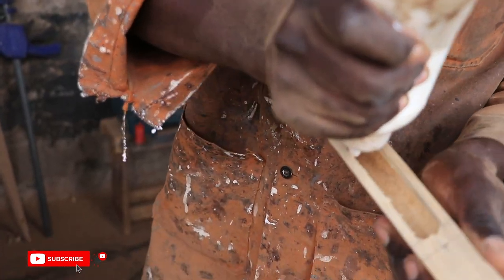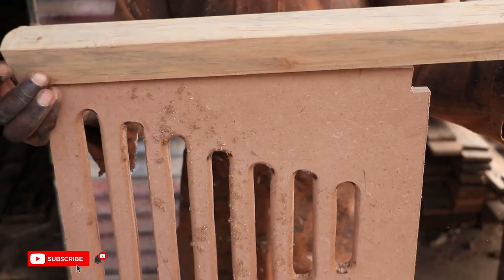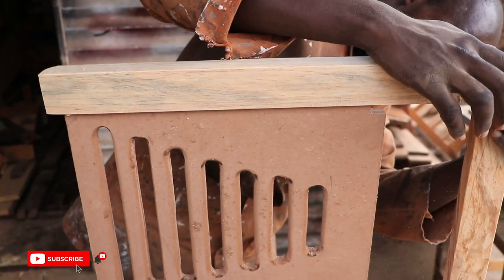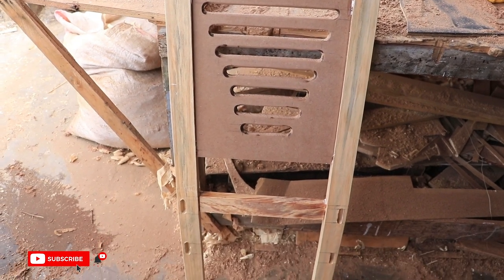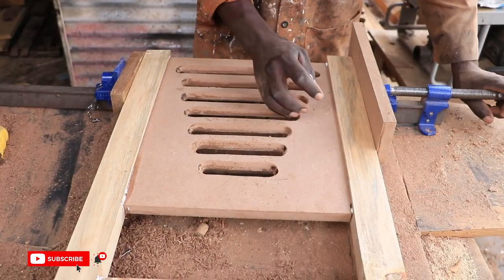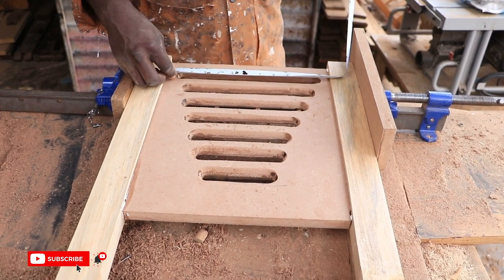Next, we applied glue on the back posts and attached the back splats. We did the same to the spindles and the back cross rails, nailing them in place. We repeated the process for the front legs and side spindles.